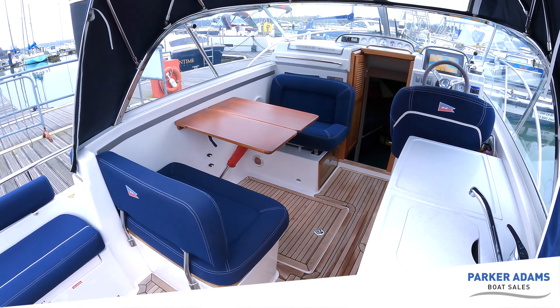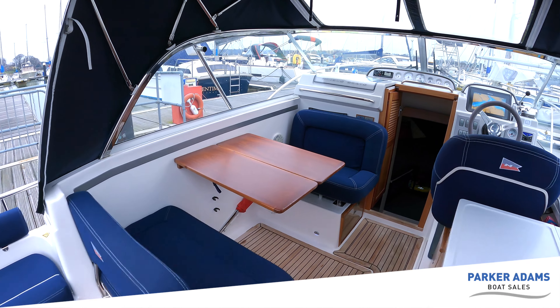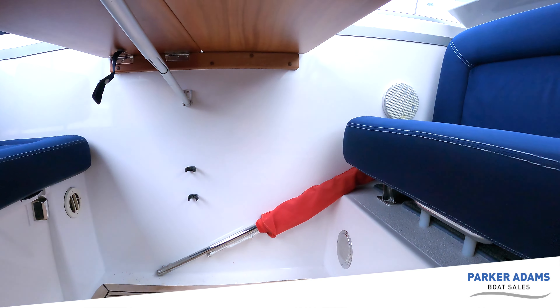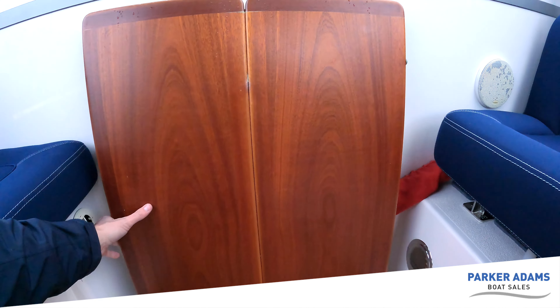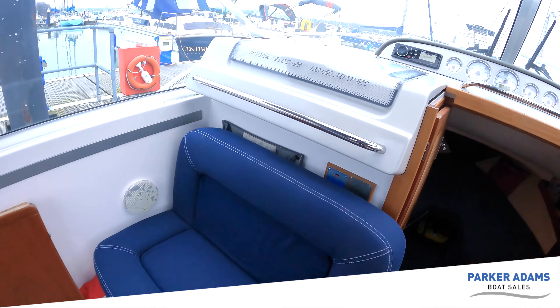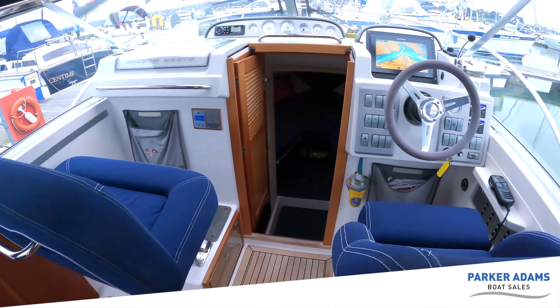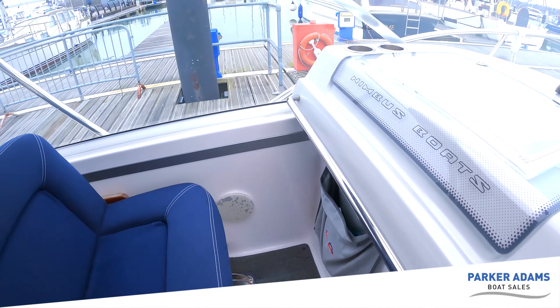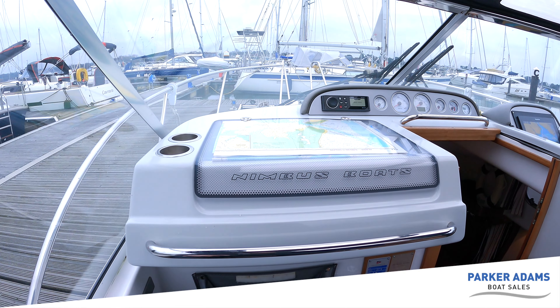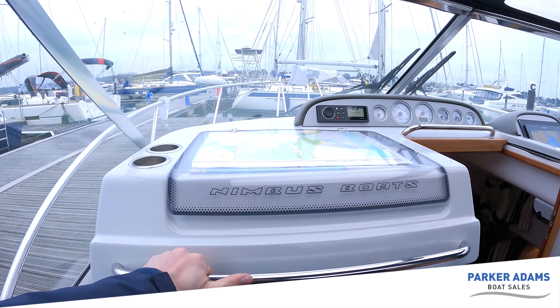Coming back to this area set up as a dining area — it's very easy to convert this into a co-pilot and forward-facing helm seat. First, just lift the table up and it easily drops down into position against the bulkhead. Then pull the seat forward, lift it up, pull out the little pin and the seat snaps down into position. Very quickly this is now converted into a helm seat, a co-pilot seat, and enough space there for one other person — so two people here. What's nice in the co-pilot seat is the thoughtfully placed grab rail for when the waves get a little bumpy.